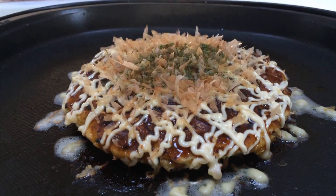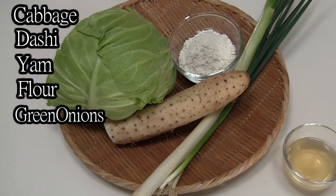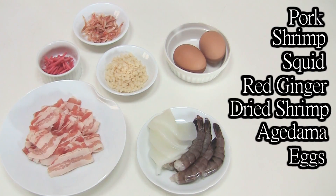Let's enjoy table cooking with this portable cooking plate. For butter. For toppings.